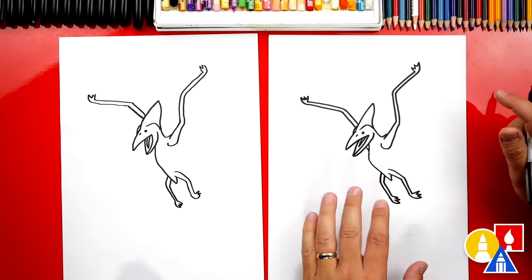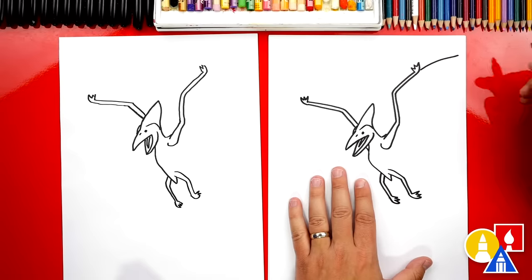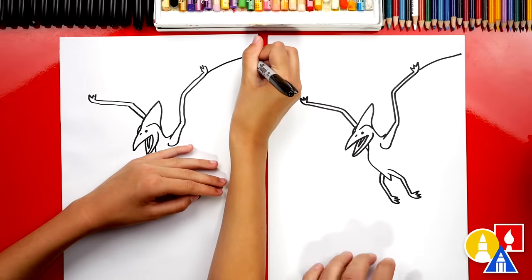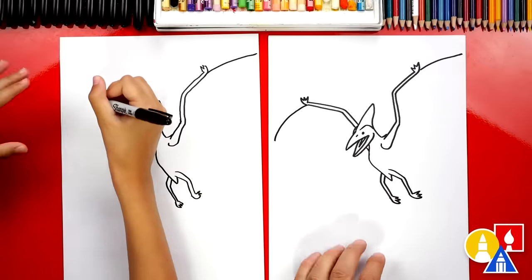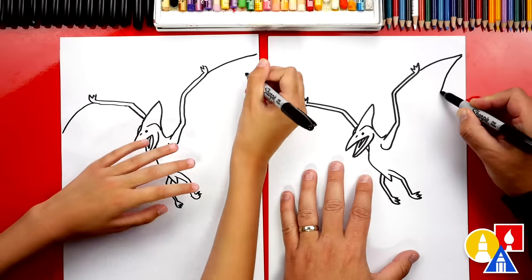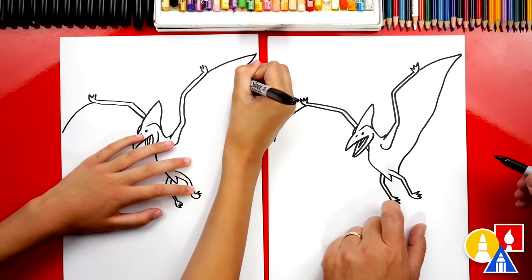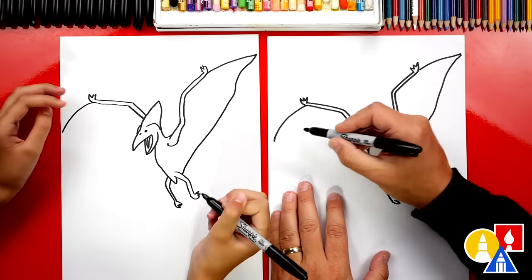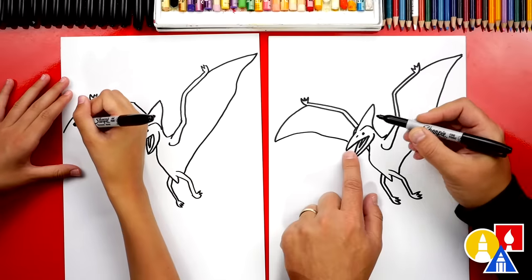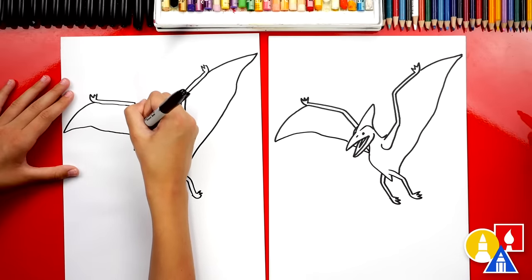Now we're ready to finish the wings. Let's draw a curve that comes out further — we could even go off our page, but I'm gonna stop right here so we'll have smaller wings. And then we'll curve out here on this side too. Then we're gonna start at the end and draw a kind of wobbly line that comes all the way down and connects to the leg. Let's do the same thing on the left side — we're gonna curve around and we're gonna run right into the beak or the mouth, so I'm gonna imagine it going behind and connect into the body.